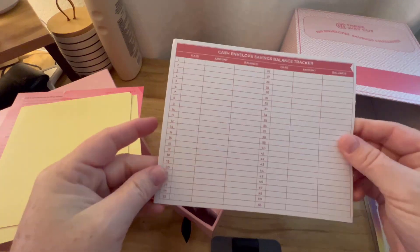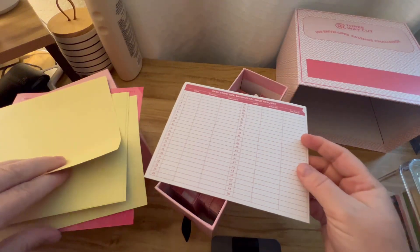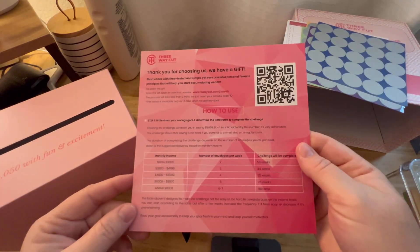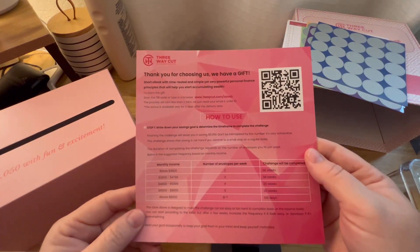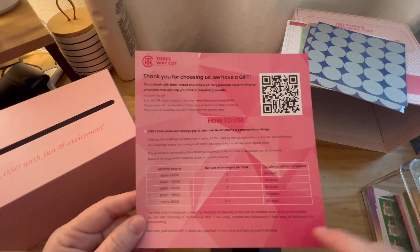Okay, so these are like cards where you write your envelope amounts and balances. It looks like stickers to seal the envelopes. And then this I'm guessing is directions on how to do it — including what your income is and how many envelopes per week, that kind of thing.